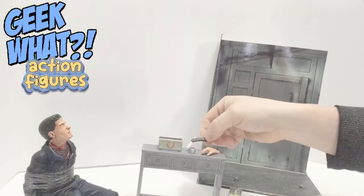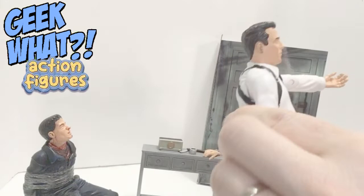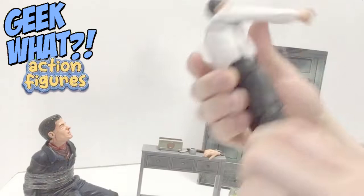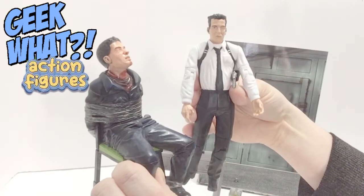We also have a gun, which is pretty cool. Then there's the figure of Mr. Blonde — he does have some articulation. The shoulders move up and down, the arms bend at the elbow, and the legs bend and twist around the knees. He's shaped kind of oddly but he has a holster for the gun, and you can also have him holding the switchblade.